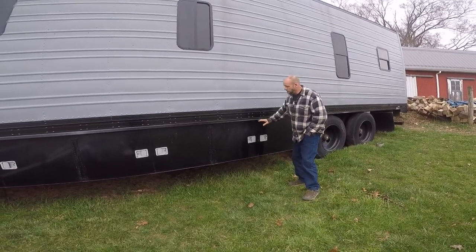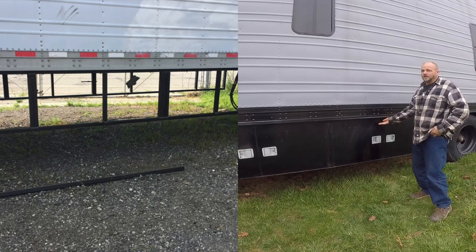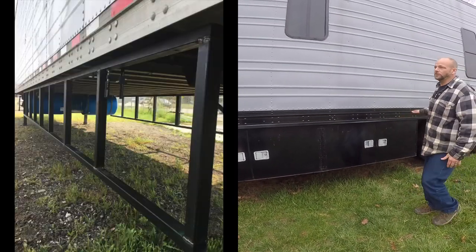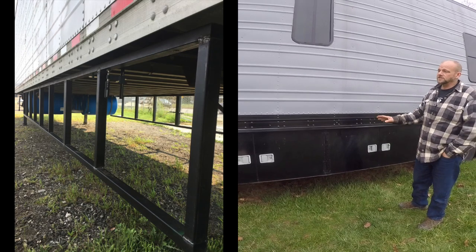I'm just going to show these to you. Basically, there are some I-beams that run across here, so we clamped a pipe to this and made a nice shelf. We were able to do everything right here — make a nice table to work the frame, and it went together really easy.